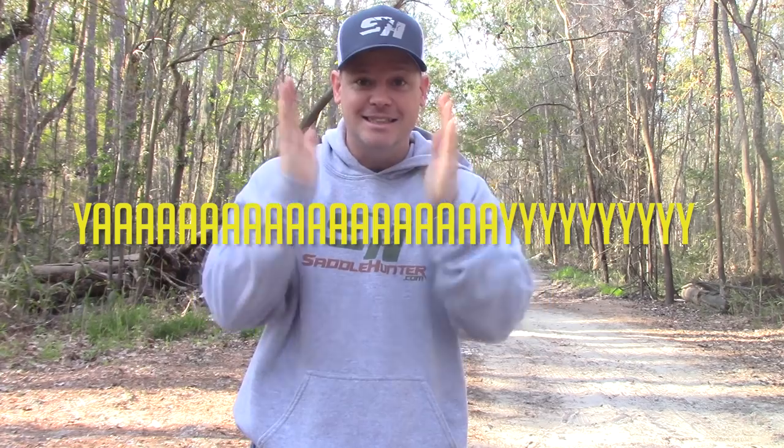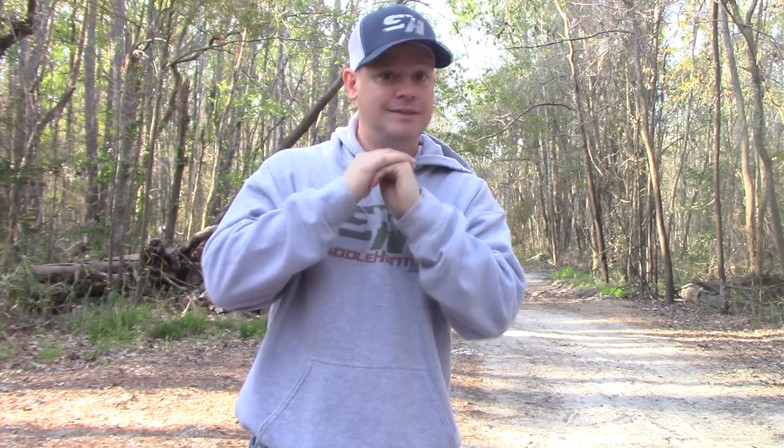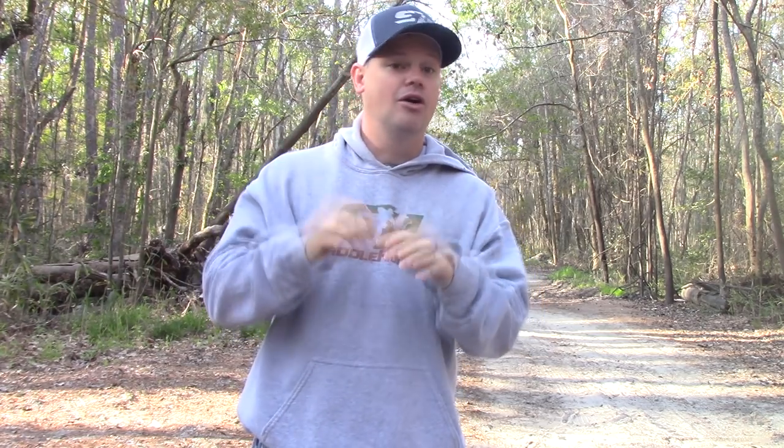So you've got your saddle — you are officially part of the saddle hunting nation, and that is exciting! What should you do to learn your system? First of all, go through some of my other videos and you will find detailed instructions on tethers, bridges, lineman belts, how to get comfortable, and all the things you need to know to be a successful saddle hunter. You can find most of that stuff on my saddle hunting channel.